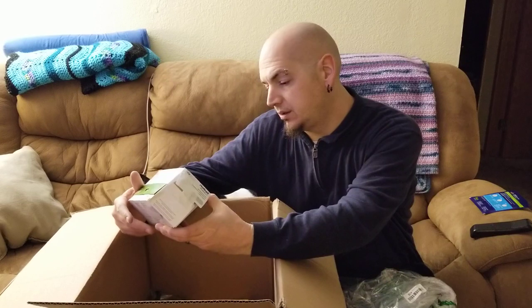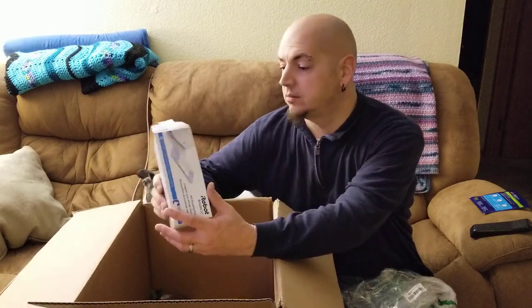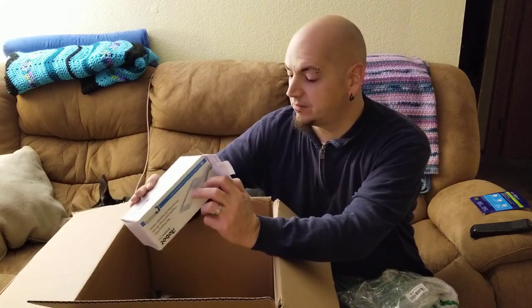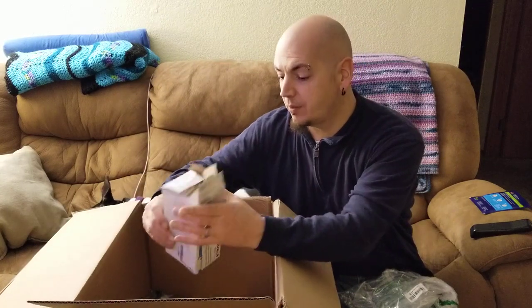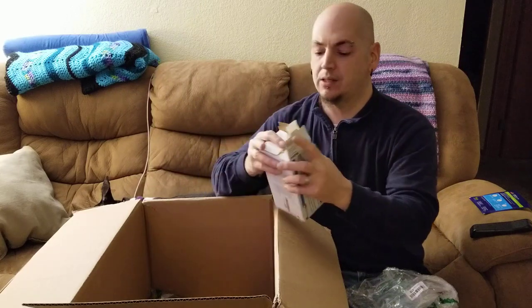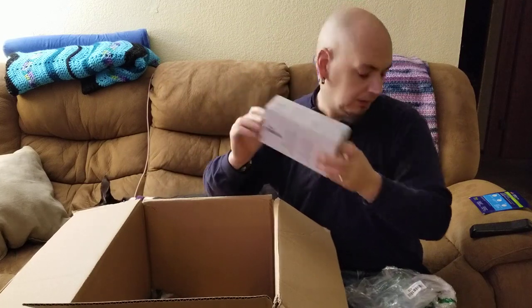These are the wet mopping pads for the iRobot. It looks like it's been opened — there's a couple missing. Actually wait, no — there's two packs of five for a total of ten. Everything that's in there — so I can probably list this as open box.